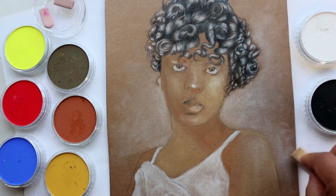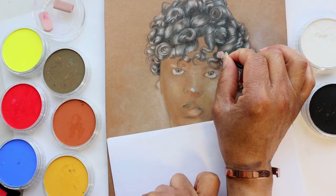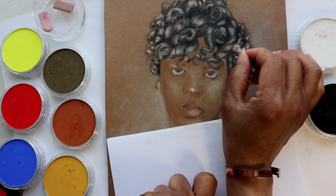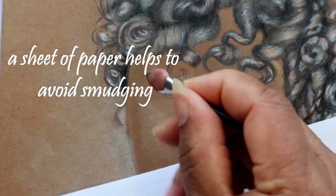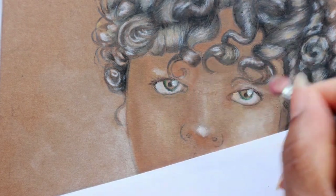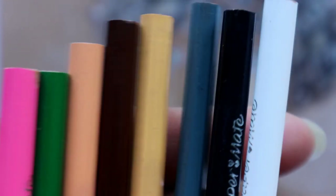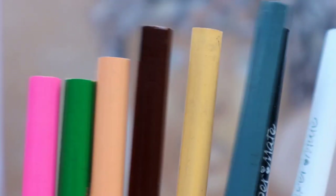I am picking up some of the warm tones of the skin and adding it to the hair. This way, everything becomes integrated and looks like they work together. A set of well-sharpened colored pencils are an indispensable tool when it comes to using pan pastels. They are very useful for adding small and intricate details.